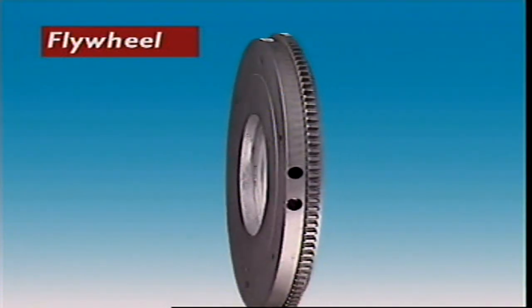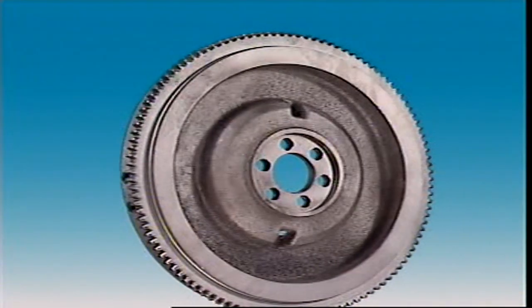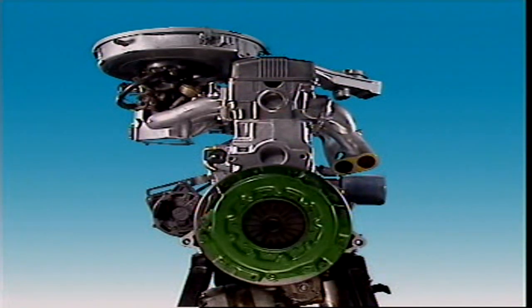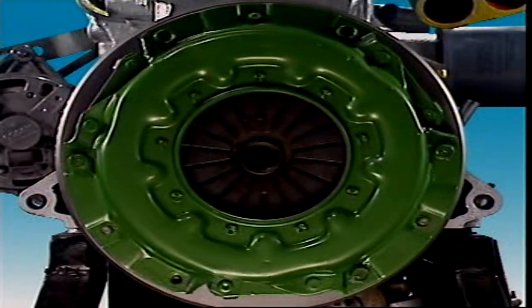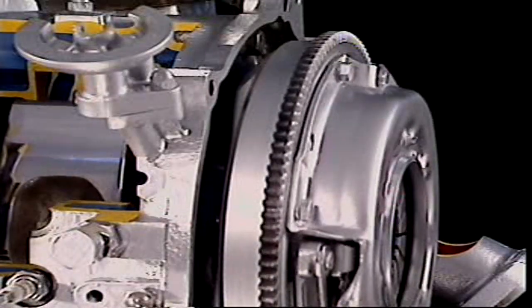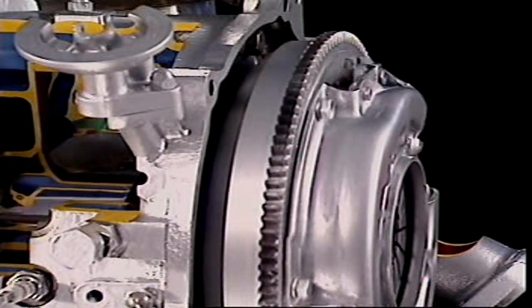This section examines the flywheel. A flywheel is a large rotating mass mounted on the rear of the crankshaft. On a car with manual transmission, the flywheel is very heavy and its momentum helps smooth out engine operation. The flywheel links the crankshaft to the transmission through the clutch.